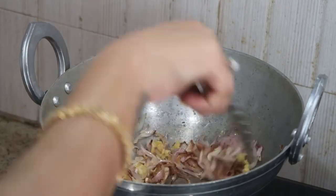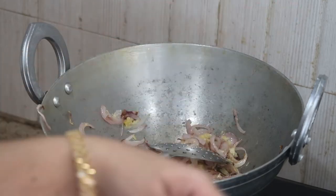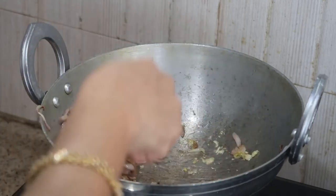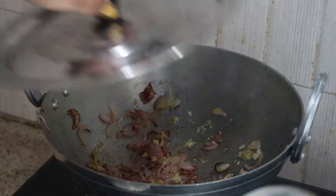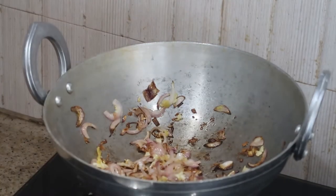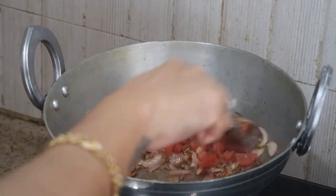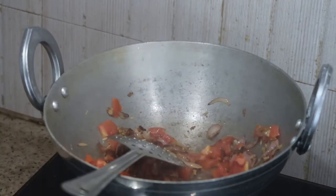Stir it thoroughly — while it's cooking you can smell the wonderful aroma of ginger garlic paste. Cook this for about three minutes on medium flame with the lid closed. I burnt it slightly because this is a new kadai; it tends to stick to the bottom a couple of times before it sets.